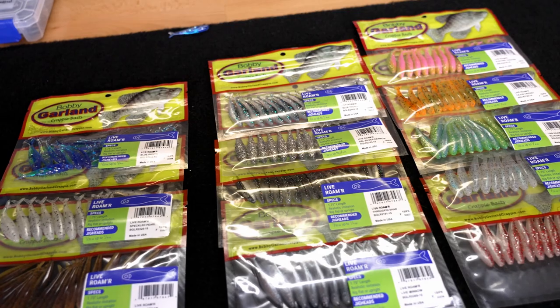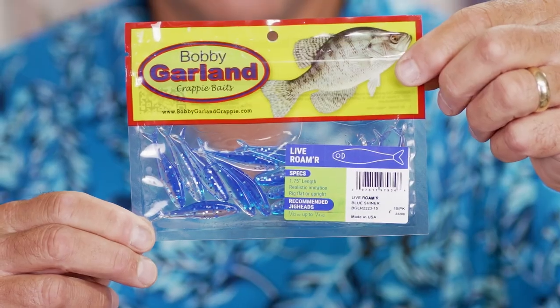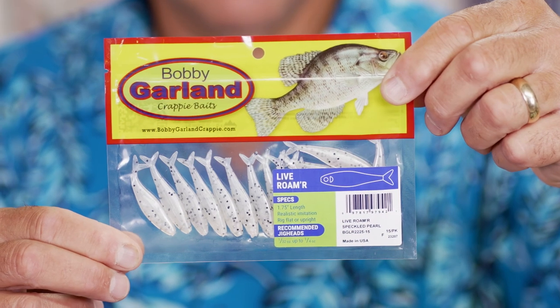I'm going to give you four of the most successful ways to rig this bait, but first let's get into colors. With three new exclusive colors specifically for the Live Roamer, it comes in blue shiner, pecan cream, and speckled pearl.